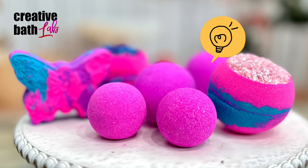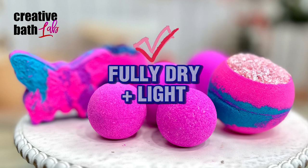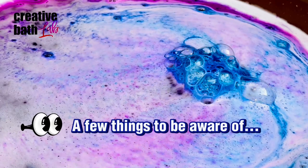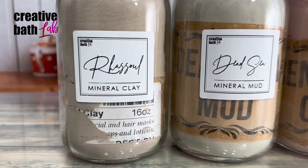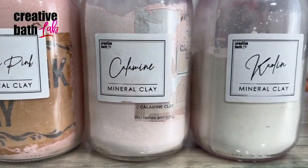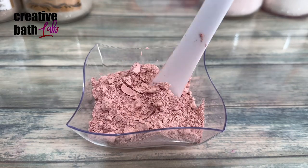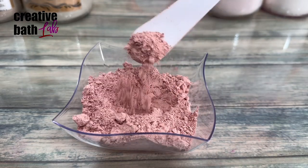First, bath bombs float the best when they are fully dry and light in weight. A few things to be aware of: some dry ingredients like clay are much heavier in weight, and they also require much more wet ingredients to bind them together, making your bath bomb even heavier.